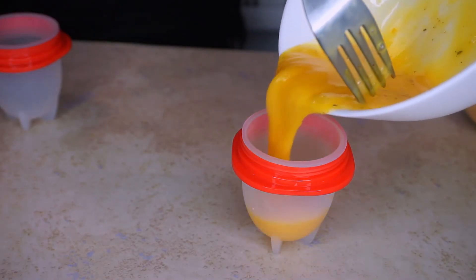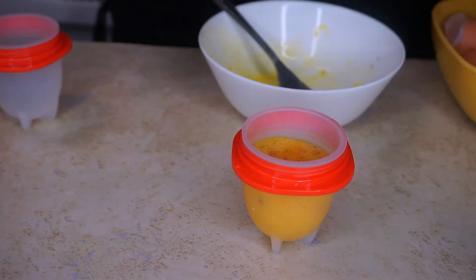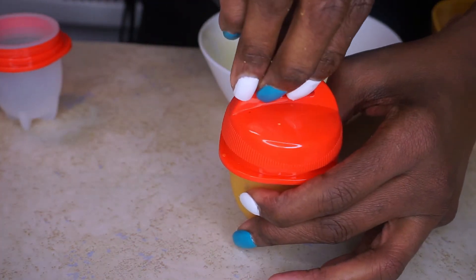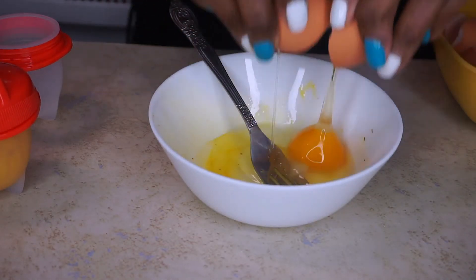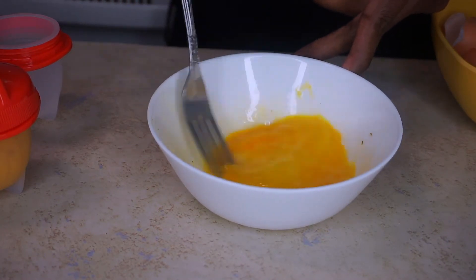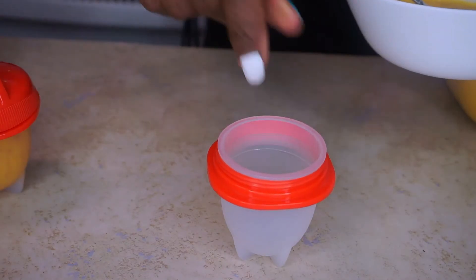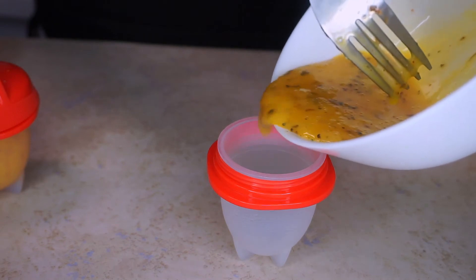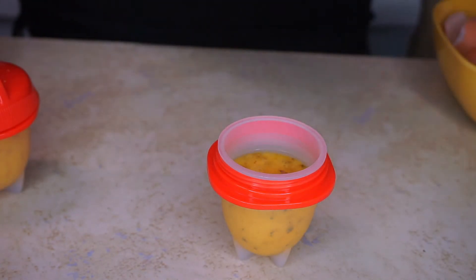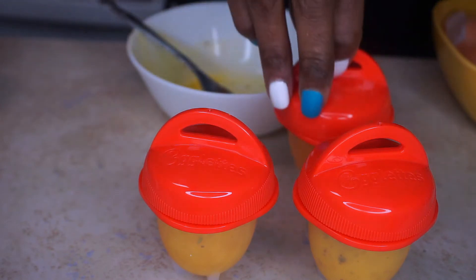Now that I've finished whipping my eggs, I'm pouring the mixture into my greased egglet and sprinkling a little bit of cheese on top. For my second omelet, I want to add a little bit of herbs — I have some basil as well as some dry parsley. Now that all my ingredients are mixed, I'm pouring my omelet into the egglet and I'm trying not to go above the fill line. Finally, all four egglets are ready to go — two hard-boiled eggs and two omelets.